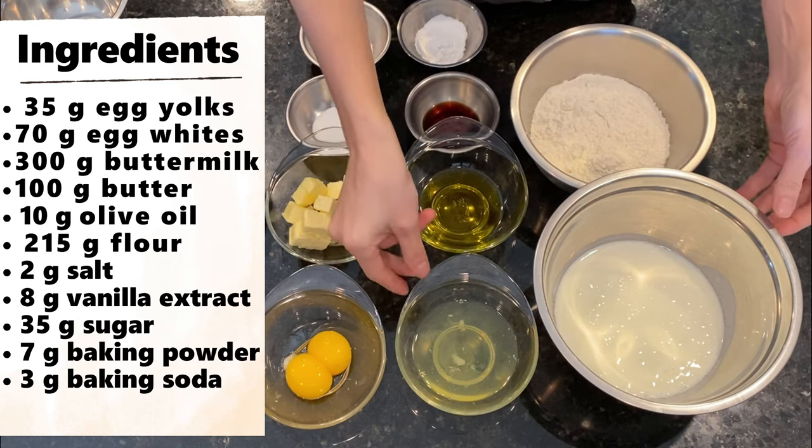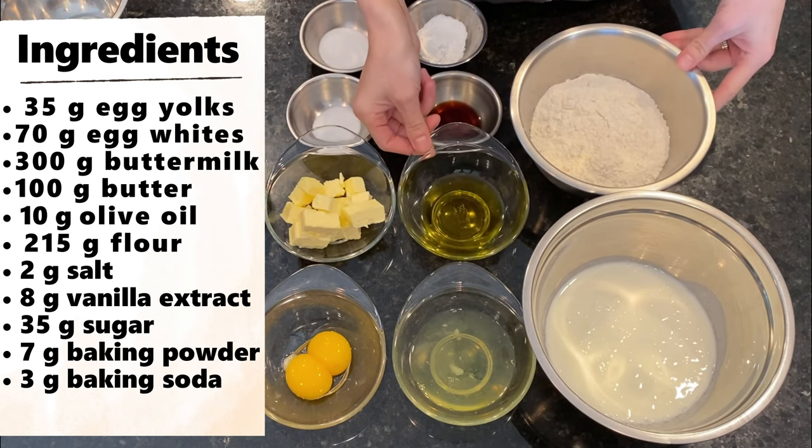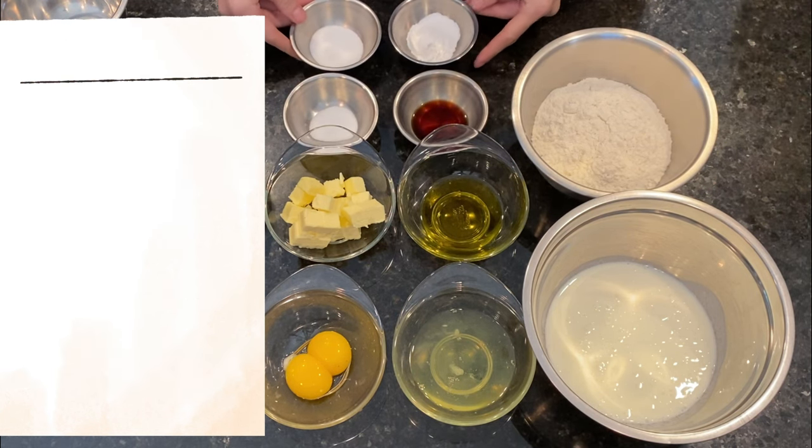For the waffle batter we need egg yolks, egg whites, buttermilk, butter, olive oil, flour, salt, vanilla extract, baking powder together with baking soda and sugar.